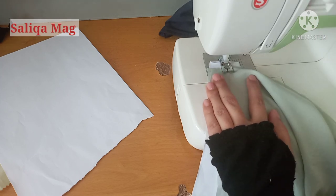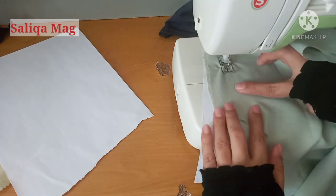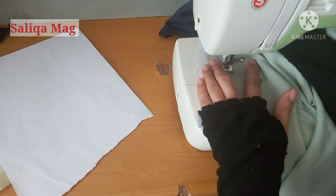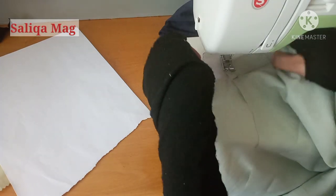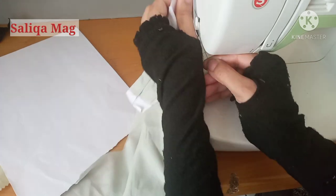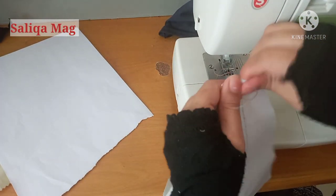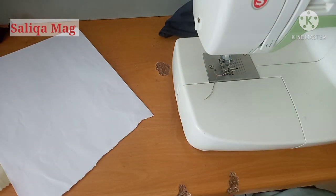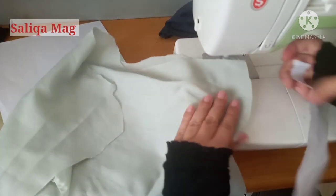If your fabric is very thin, like this fabric, place a piece of paper underneath so you can easily stitch with your machine. With fabrics like chiffon, you can get a perfect stitch by placing a piece of paper under your fabric. This is a tip you should use while working with delicate fabrics.